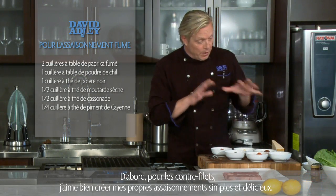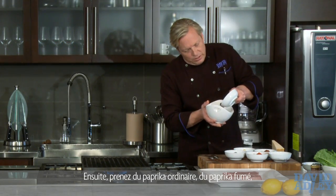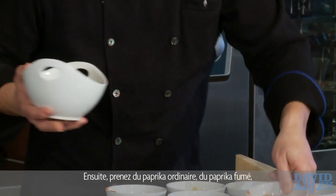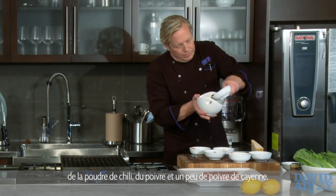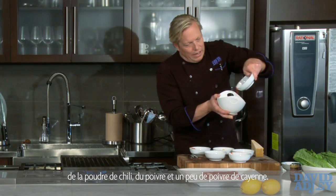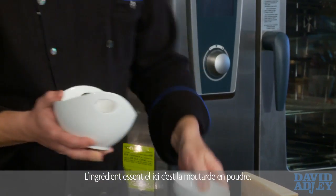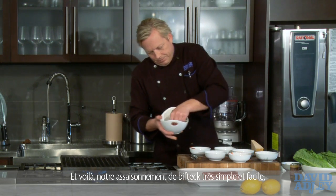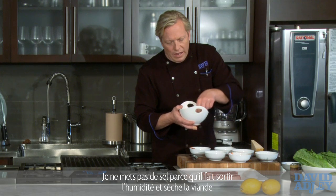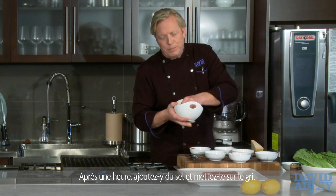I love to make my own rubs, and I'm going to make one here for you — pretty straightforward. I've got some smoked paprika, some regular paprika, sweet chili powder, pepper, a little bit of cayenne — watch that because it's going to be real hot — and a trick: some mustard powder. Now, I didn't put any salt in it, and the reason is that salt will pull the moisture out of the meat.